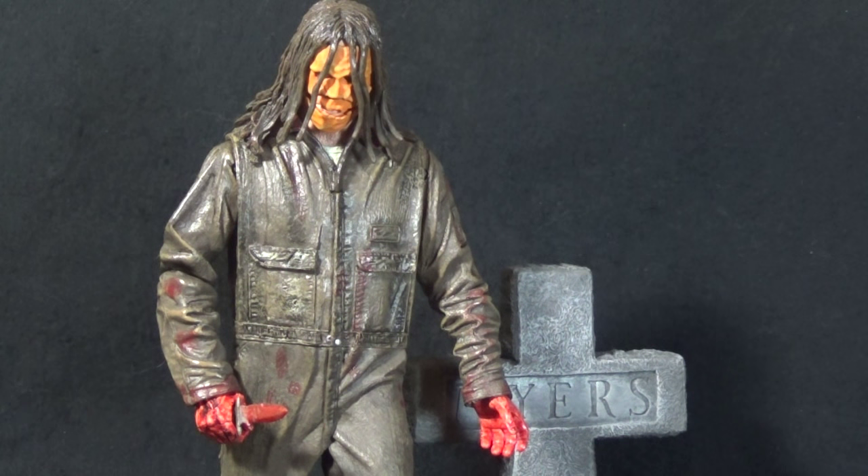Today on Outside the Box Reviews, we are taking a look at the NECA Cult Classics Rob Zombie's Halloween Michael Myers.